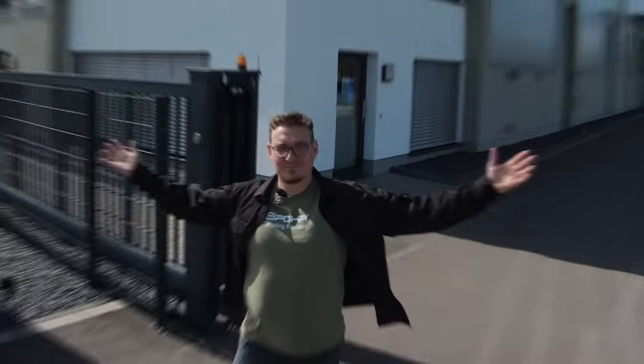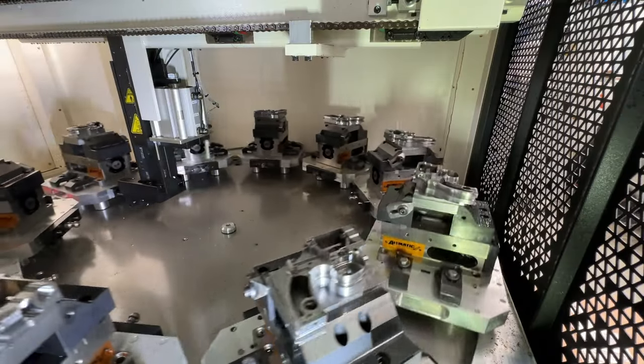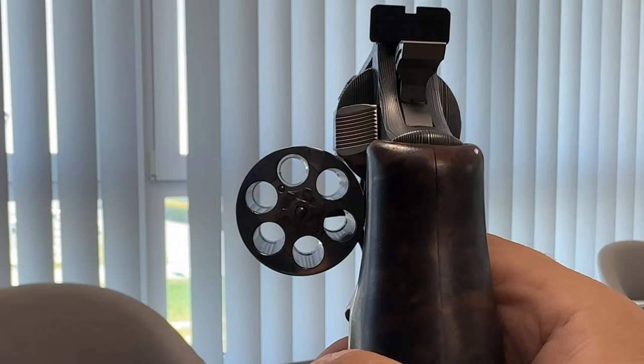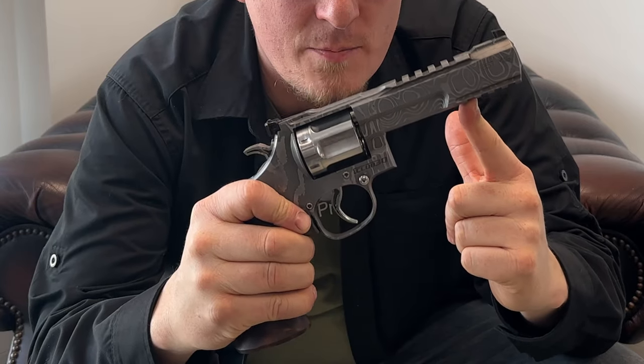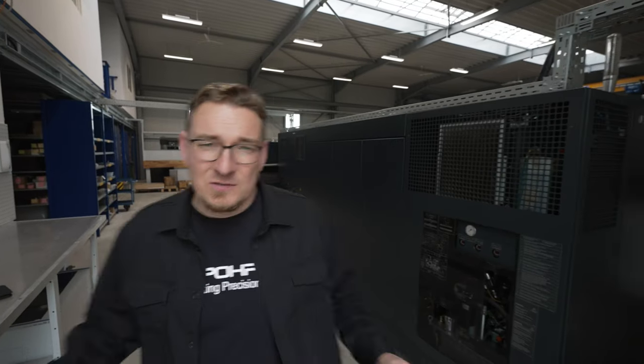Hi folks, my name is Thomas and this is Spore Shooting Precision. Welcome to our YouTube channel and let's have a look at how we build our revolvers. Let's go!